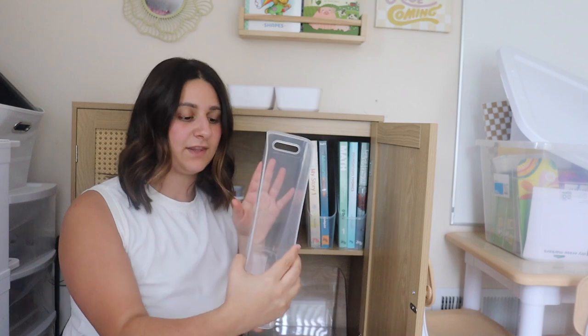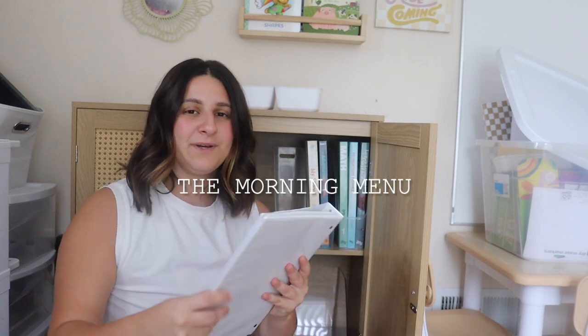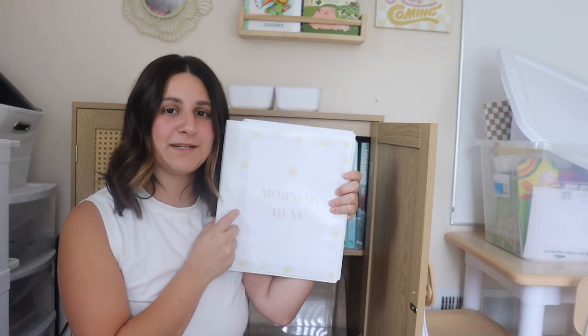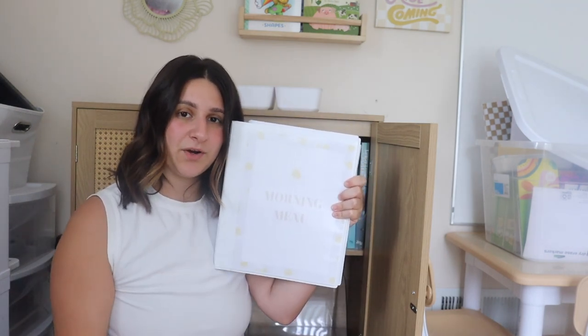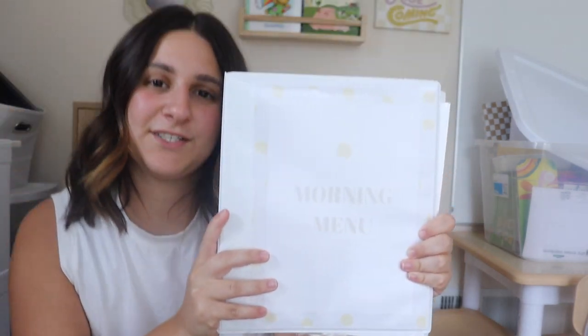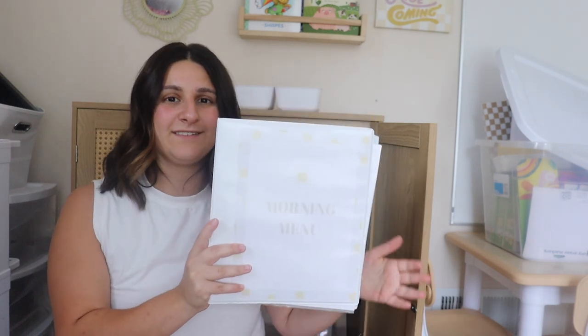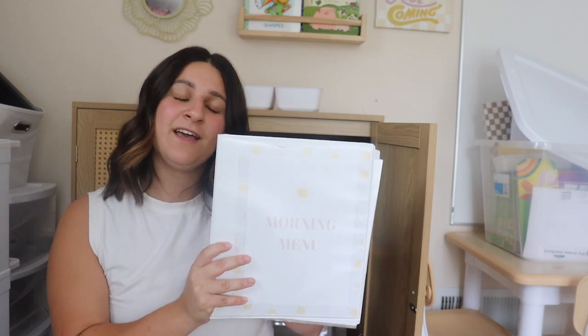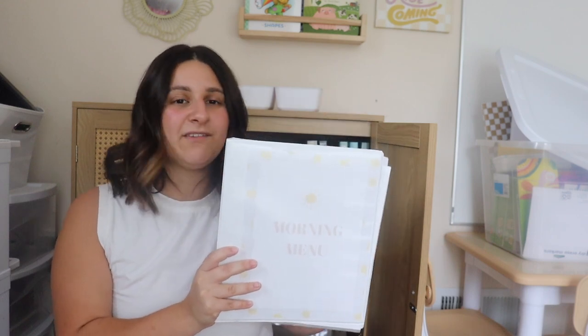I do have an extra tray here that I'm actually going to put her morning menu in. If you guys followed along last year, you know I love the morning menu thing. This year I created my own and I am selling them — they are already launched on my Etsy and I will have this linked at the top of my description. They are a digital file that you can print out on your own. I have two designs: this is the sun design, which is the one that Sophia chose this year, and then I also have the garden design. I designed them all from scratch, all by myself, starting with a blank canvas.